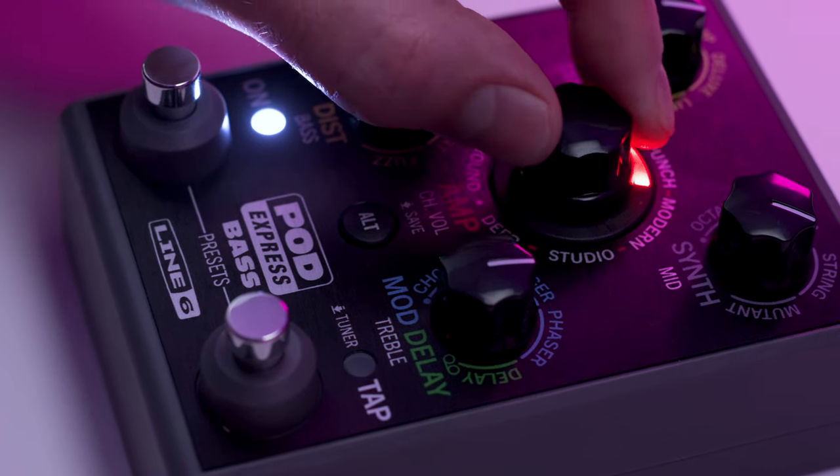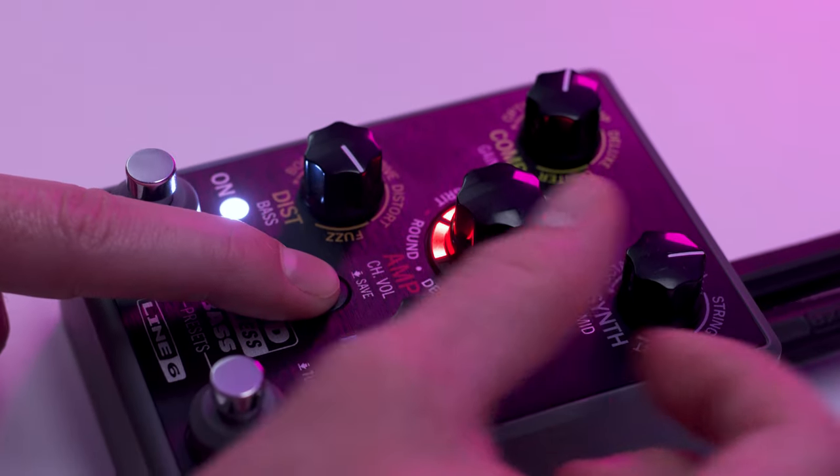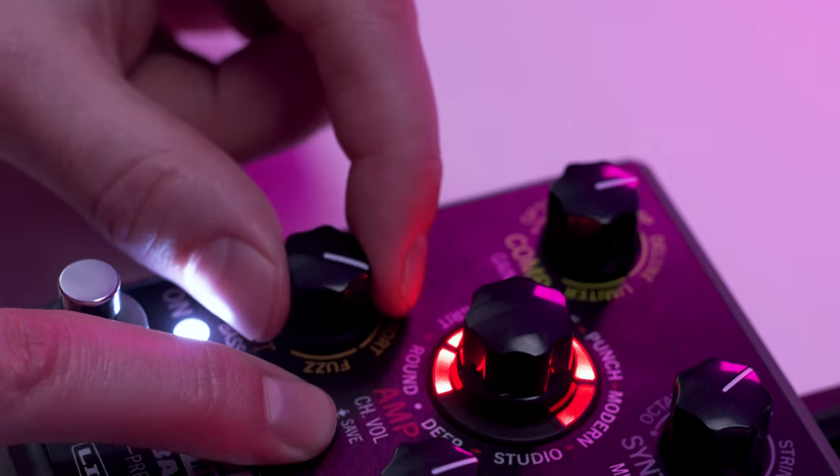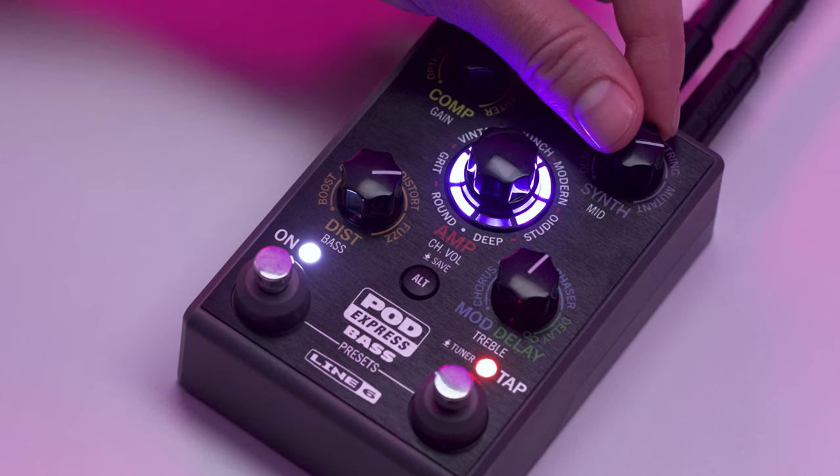Select any of the seven amp and cab models by turning the amp encoder, then adjust the amp's parameters by pressing the Alt button while turning the corresponding amp parameter denoted in white text. To dial in effects, turn an effects knob to select a model and adjust its intensity, or turn fully counterclockwise to bypass the category.